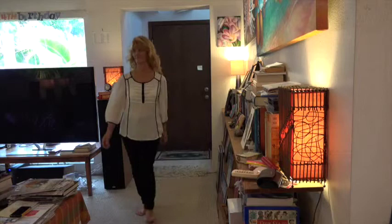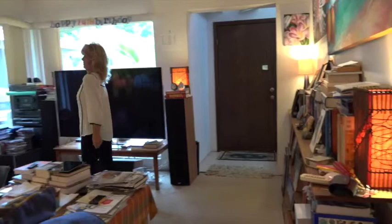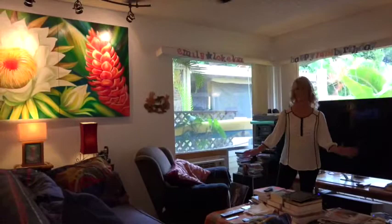So here we are down in the living room and you've got some of your best artwork in here. It's all my best — you got all my best. There are still a few I wish we had.